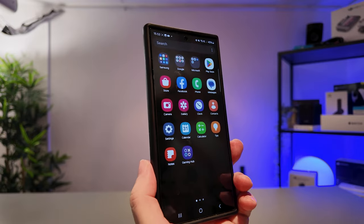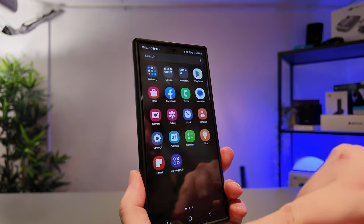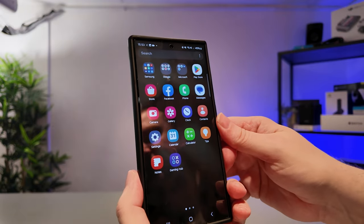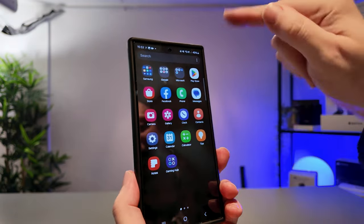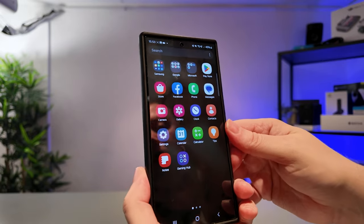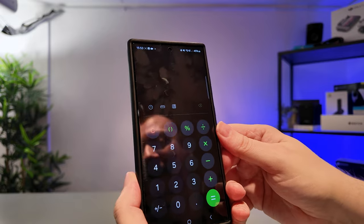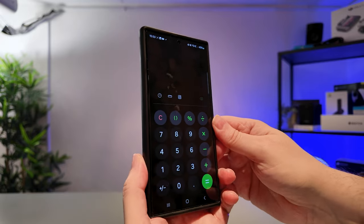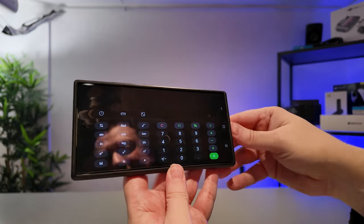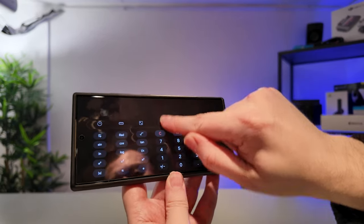It's important to note with the screen recording feature that you are going to be recording in the aspect ratio that your phone is situated in when you start the recording. So the recording I just made will be a vertical aspect ratio. If I wanted a horizontal recording, I would need to make sure that I am in an app that supports horizontal view — for example, the calculator app.